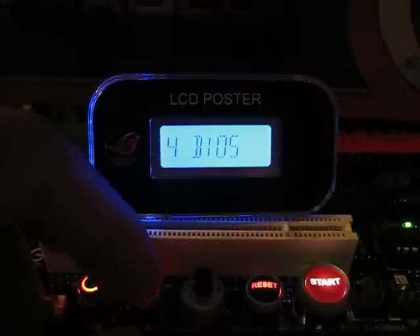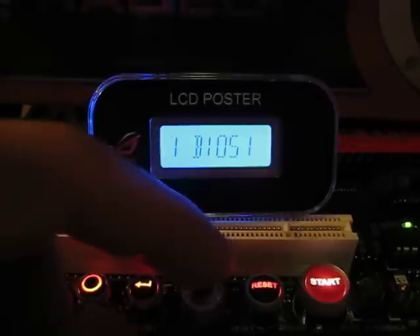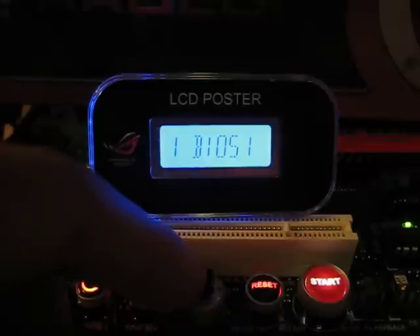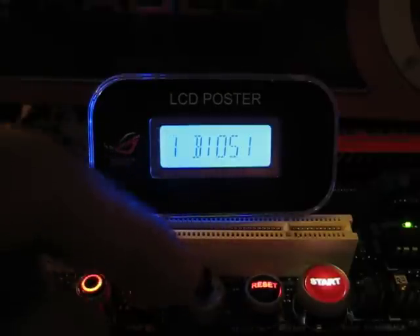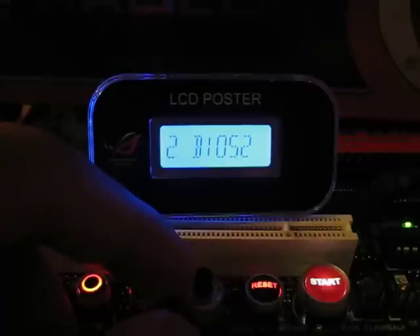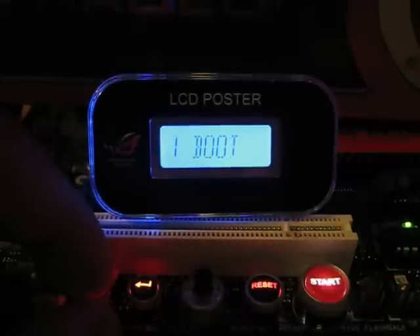The last option available is the BIOS option, and it lets you select to boot from BIOS 1 or BIOS 2. You can see on the edge of the screen there's a BIOS chip, and right next to it there's another chip. You can adjust between the two. I like to have BIOS 1 be my air configuration and BIOS 2 be my liquid nitrogen configuration, so that I can have two BIOSes saved.